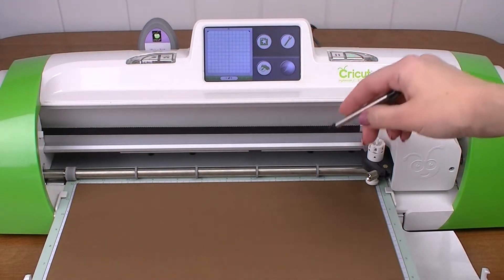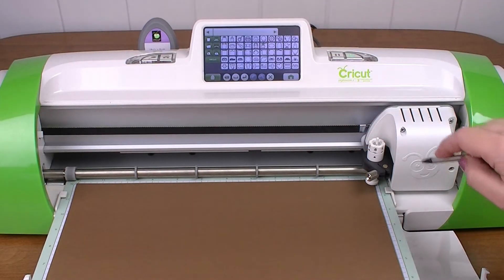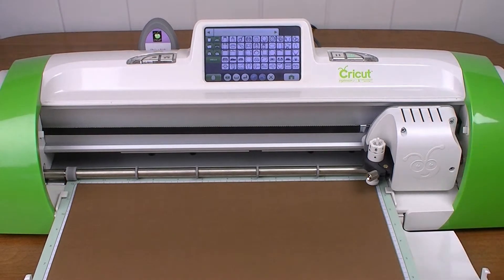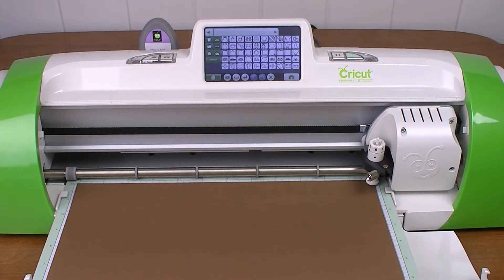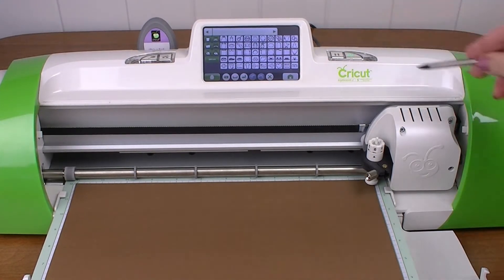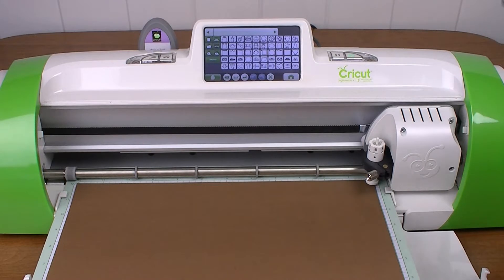This screen is blank right now, but no worries. We're going to hit this button at the top and it's going to show us everything that's on our cartridge. The cartridge is in the back left-hand side, and there it sits. It can also use Cricut Imagine cartridges, but it can't print — it can only cut them out. Today we're just going to work with the regular Cricut cartridge.